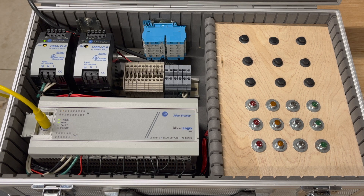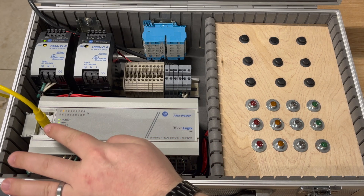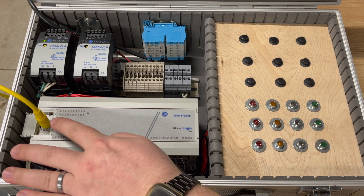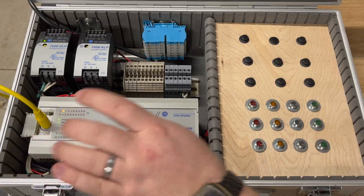Hey guys, welcome back to Wacky Engineering. In today's video we're going to start doing some programming with RS Logix Micro. The three instructions we're going to go over are the Examine If Closed, the Examine If Open, and the Output Energize instructions. If we look over here at the trainer we can see our MicroLogix 1000, and we have our RS-232 to USB converter plugged in at the PLC, with the other USB end plugged in at the computer.